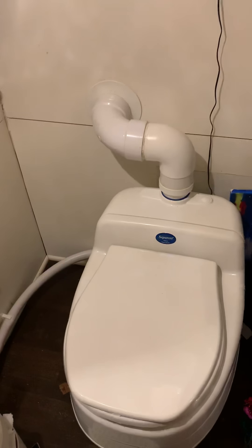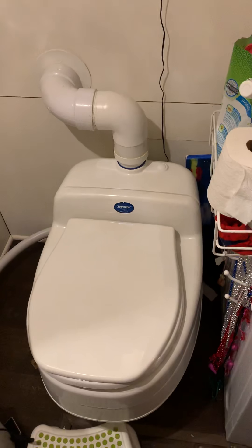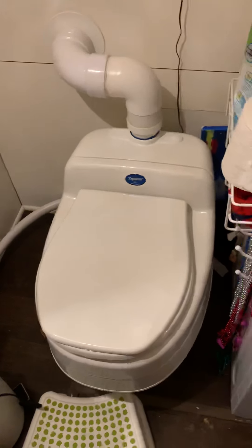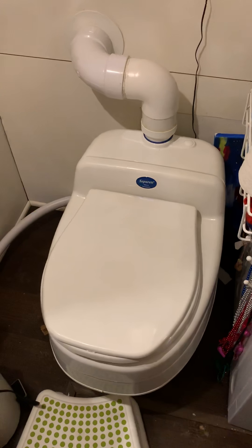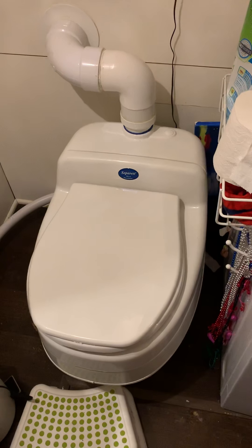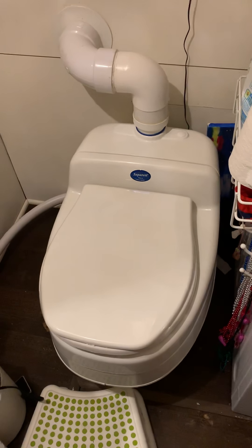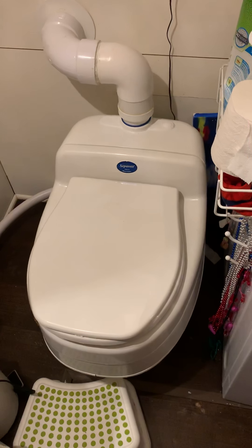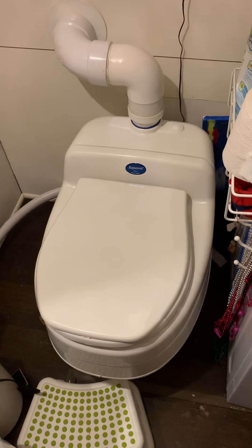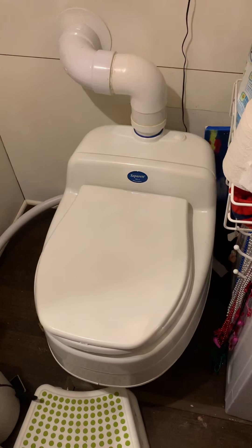Our experience with the Nature's Head — we thought it was great at the time. But then we started reviewing the Separat and seeing what other people were experiencing, and realized the Separat is much easier as far as cleaning and maintenance. It was just a more family-friendly toilet. We were having to dump it out a lot, we had bug issues, we had mold issues, and we were paying a lot for compost because we used organic coconut coir. So we decided to switch over to the Separat.